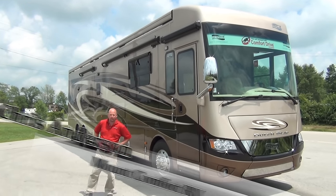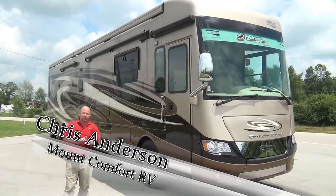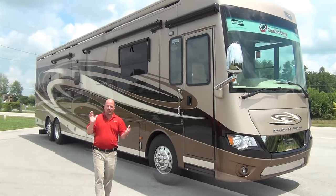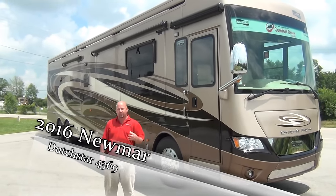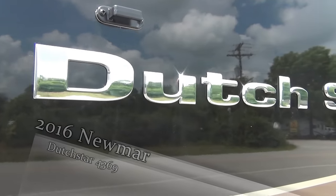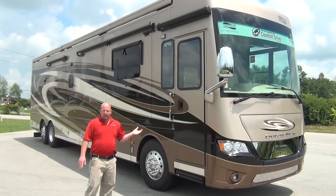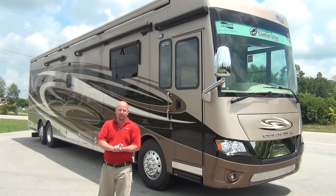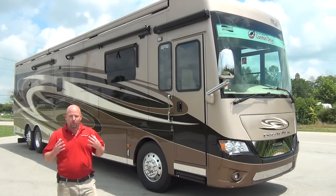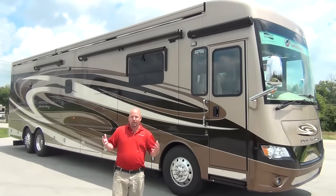Hi folks, Chris Anderson with Mount Comfort RV. It's been a little while since I've done a video - we've been really busy here, so it's time we get back to it. It's a very bright, sunny, warm day today, so no better time. This is a 2016 Newmar Dutch Star 4369. I'm going to show you some standard features and also what's new for 2016.